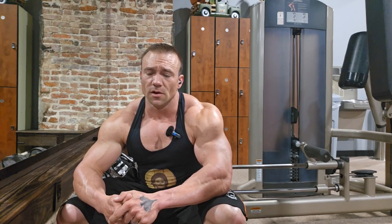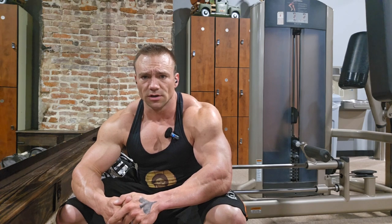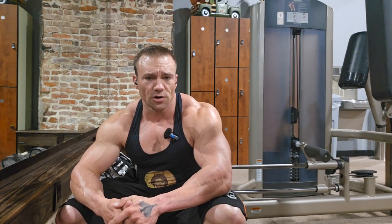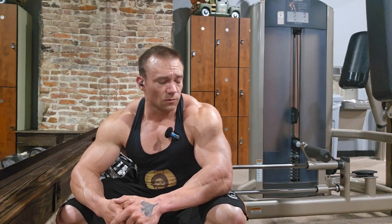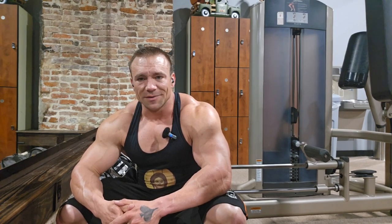The next four weeks are going to be a really hard push, but not toward a cut. We're going to lean out because we're going to be adding cardio in. The metabolism is going to pick up and the anabolics are going to be up. So I'm going to work you through today's workout — it's going to be arms today. I've got some ideas already.